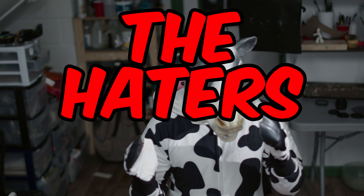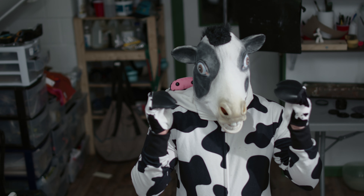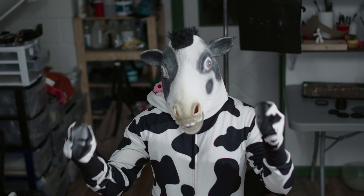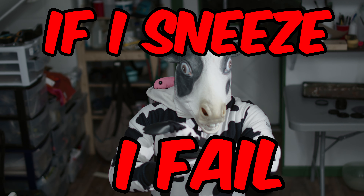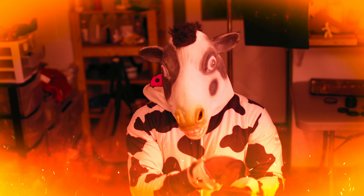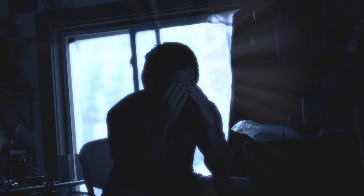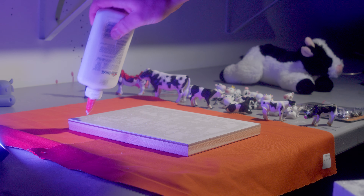So fine, the haters have won. Today I'm making a piece of art with no cows in it at all. The only challenge is if I sneeze, I fail and have to add ten cows to my artwork. They don't think I can do it, but I can. It should be easy to not sneeze. Hey, get out of here. This is my video.